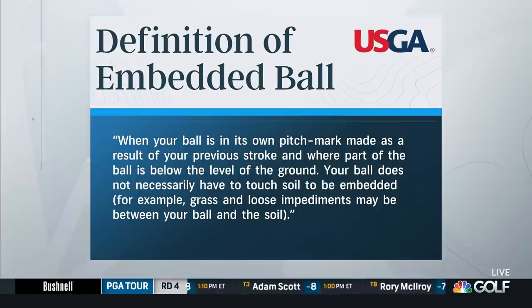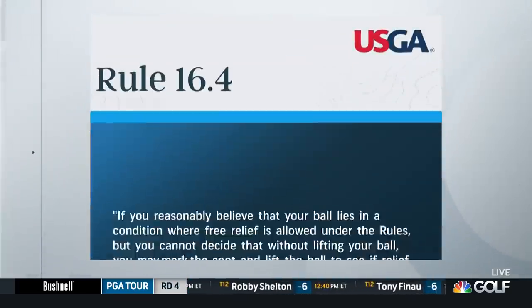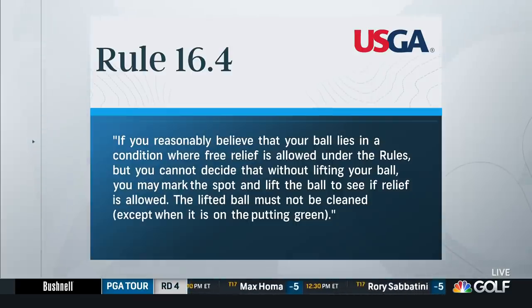We will tackle what went down on Saturday at Torrey Pines with Patrick Reed. Shane Bacon with Damon Hackett. We'll take it through everything said and shown from Torrey and Patrick Reed, but we wanted to start with the actual rule of the embedded ball. This is the definition: when your ball is at its own pitch mark, made as a result of your previous stroke, and where part of the ball is below the level of the ground, your ball does not necessarily have to touch soil to be embedded. For example, grass and loose impediments may be between your ball and the soil. And then here is Rule 16.4: if you reasonably believe that your ball lies in a condition where free relief is allowed under the rules, but you cannot decide that without lifting your ball, you may mark the spot and lift the ball to see if relief is allowed. The lifted ball must not be cleaned except when it's on the putting green. That's the rule.